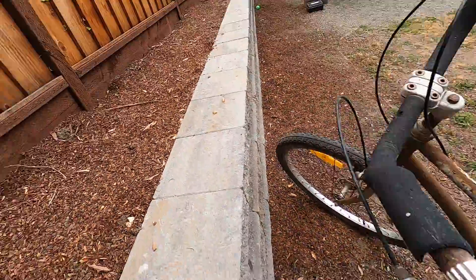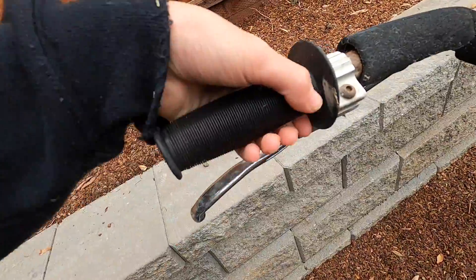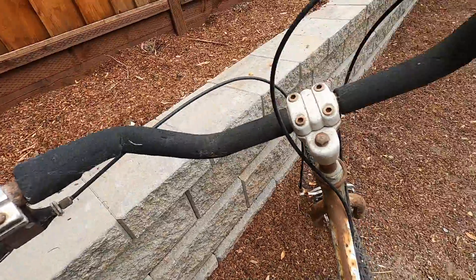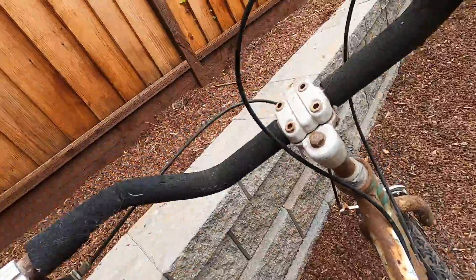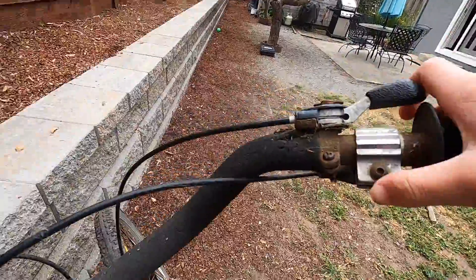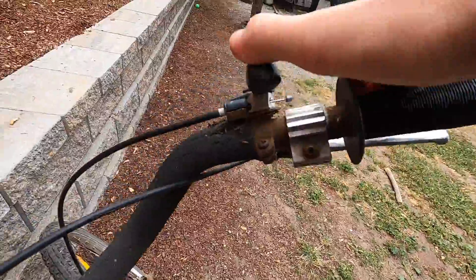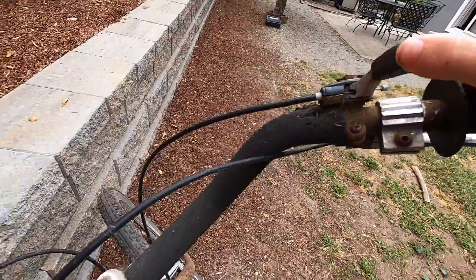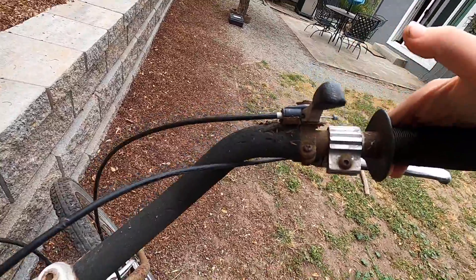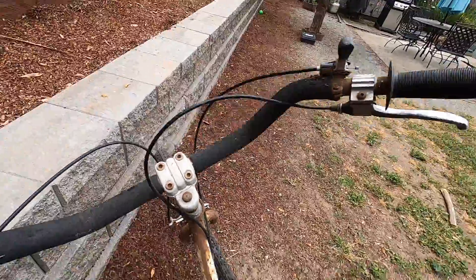The grips are actually nice — they seem kind of new, they're BMX grips. It has a bolt-on stem and actually some sweet-back bars, which I think is kind of cool. One of my favorite parts is the shifter, which actually still moves. I wouldn't want to use it mountain biking, but it'd be cool for cruising around.